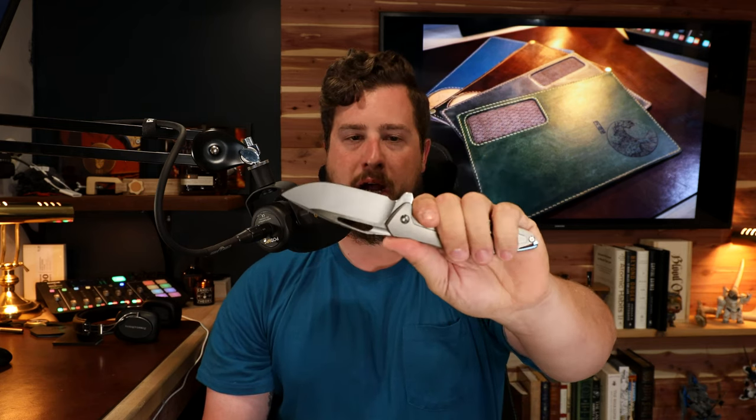The thumb ramp on the backside, which is free of jimping, fits very comfortably. Even when really gripping this knife I did not feel like I was going to lose my grip, even though most of the surfaces are quite smooth — they have a haptic texture rather than a grippy texture. Even with sweaty hands, this knife was comfortable to use for all manner of work.